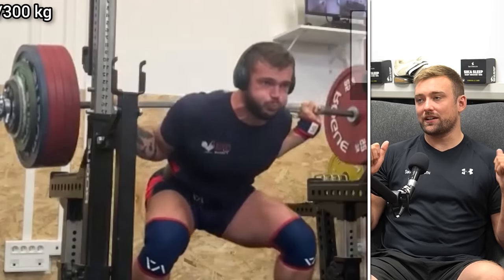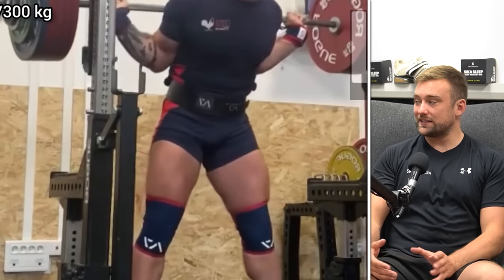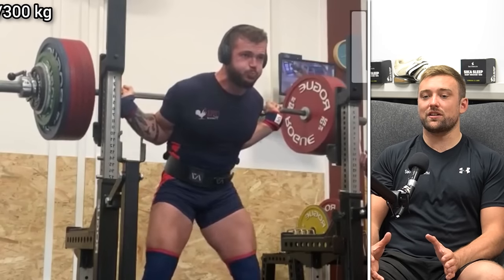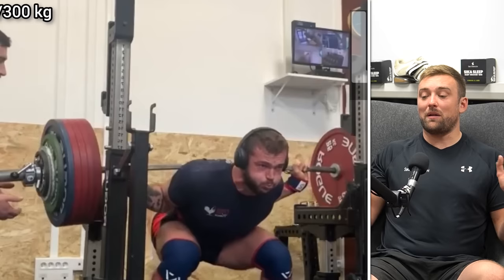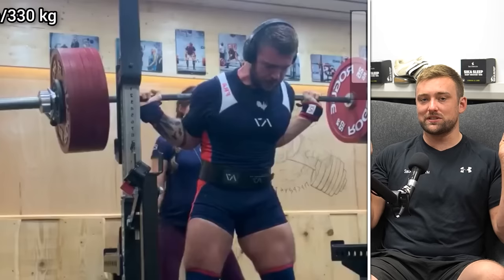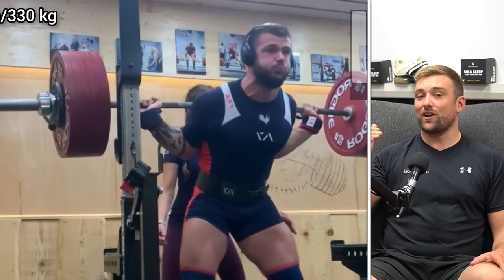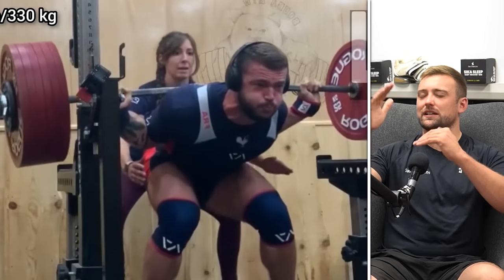The big thing with bar depth - how low that bar is on your back - is that a lot of people get caught up in a race to the bottom. They want to get lower and lower and sacrifice things like upper back posture, upper back strength, wrist position, or elbow position. You really need to find that perfect spot for how mobile you are, how long your forearm is compared to your upper arm, and how ready your upper back is to accept that load.